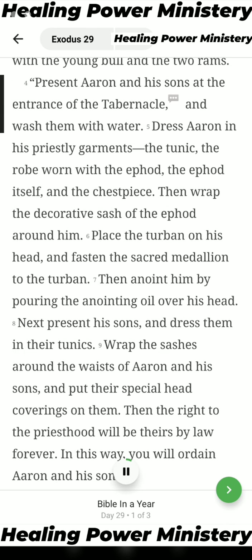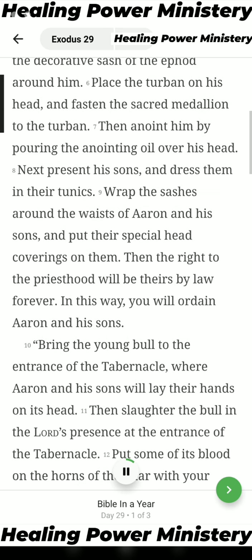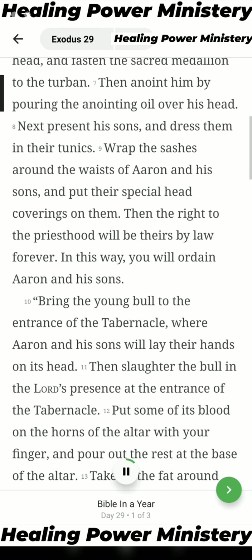Present Aaron and his sons at the entrance of the tabernacle and wash them with water. Dress Aaron in his priestly garments: the tunic, the robe worn with the ephod, the ephod itself, and the chest piece. Then wrap the decorative sash of the ephod around him. Place the turban on his head and fasten the sacred medallion to the turban. Then anoint him by pouring the anointing oil over his head.